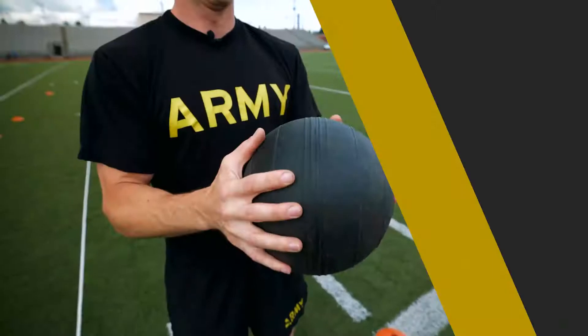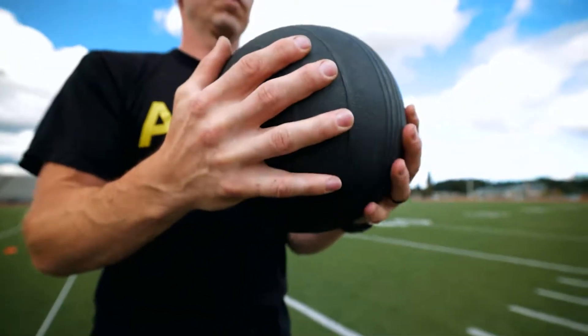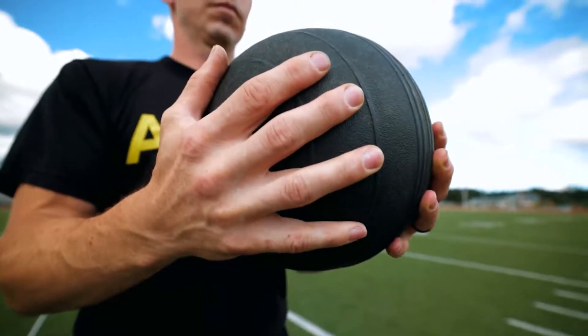Here are a few tips to help you maximize your score. To minimize the chances of your hands slipping off the ball and to maximize your score, try to put your hands underneath the ball to help with leverage and grip.